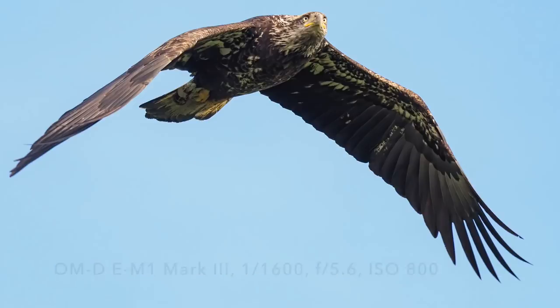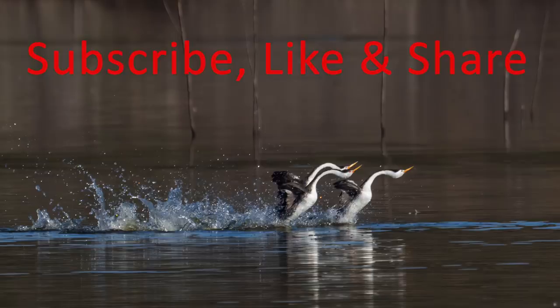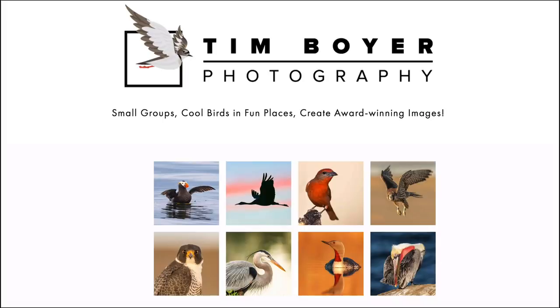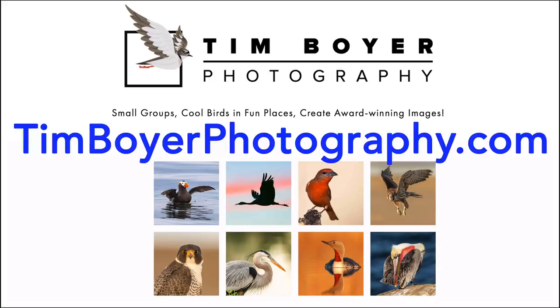If you want to learn more about bird photography and take your photography to the next level, hit the subscribe button and click the bell icon so you don't miss future videos. You can also get a copy of my book, available on Amazon as a Kindle and trade paperback. And if you want to take your bird photography further, check out my workshops at timboyerphotography.com — I teach a five-day intensive bird photography class covering everything you need to know, including photography fundamentals. Thanks for watching, see you in the next video!